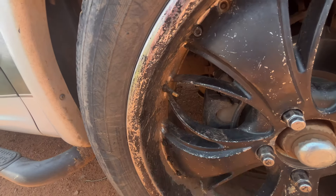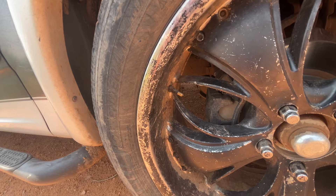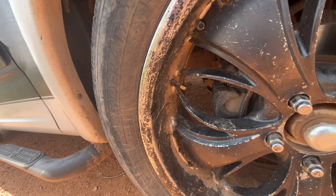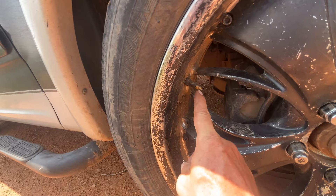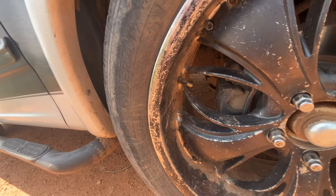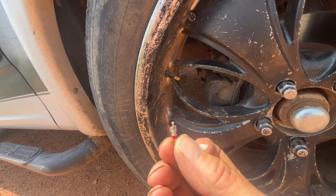So I took the valve stem out, put a different one in, and sure enough it's right back to brand new again. If your tire won't accept air on the Schrader valve, try putting a different valve stem in it.